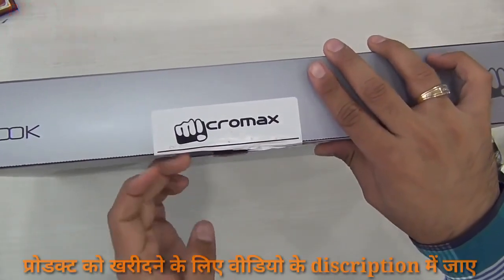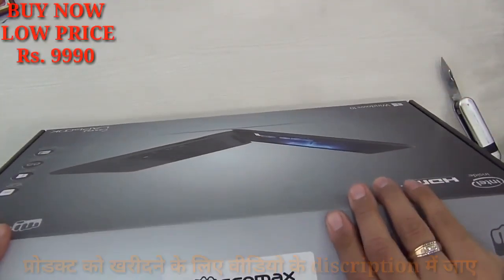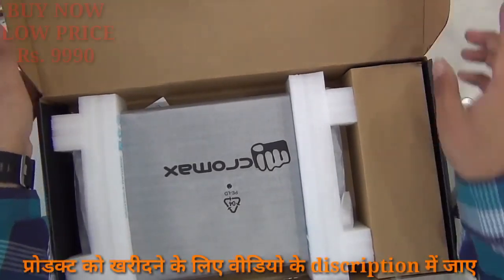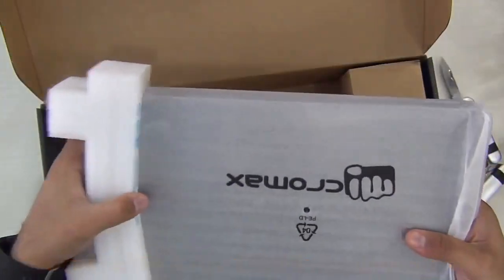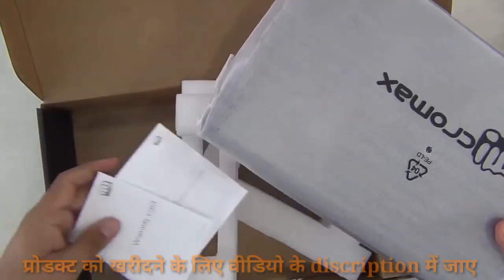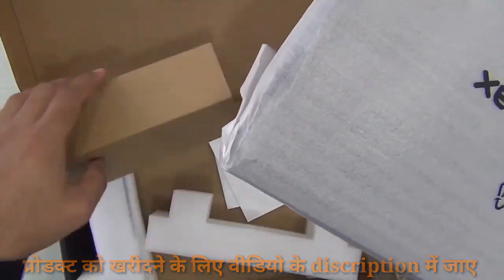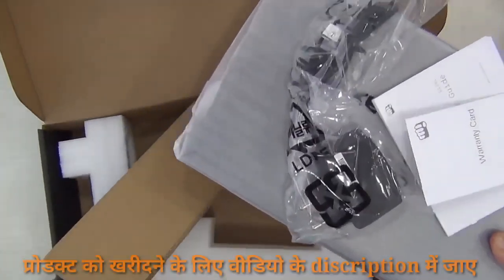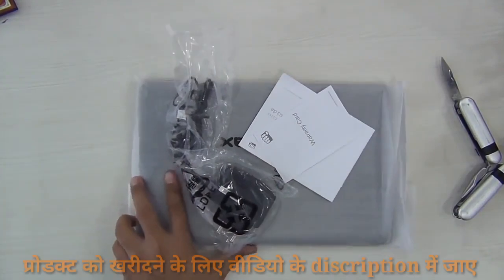Let me cut through the seals, show you what it comes with, and give you my first impressions. Let me quickly walk you through the specifications: it's powered by an Intel Atom quad-core CPU, has 2 gigs of RAM, 32 GB of internal solid-state memory — not a hard drive — expandable up to 64 gigs, and it comes with an 11.6-inch HD display.